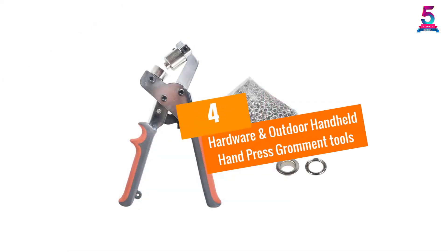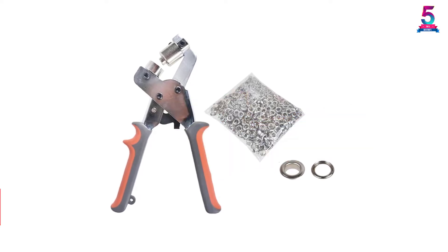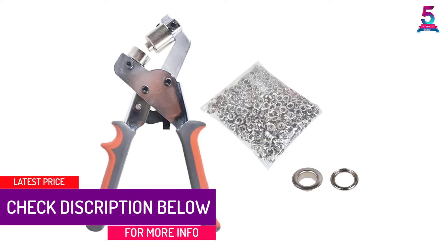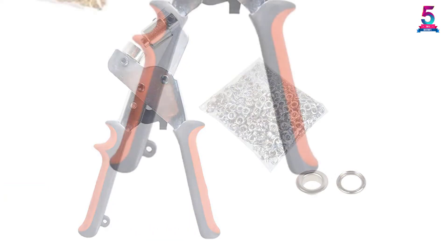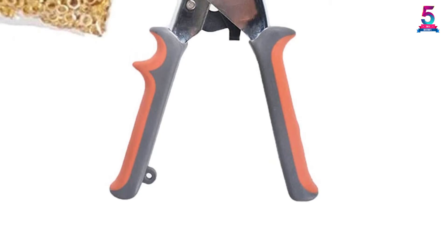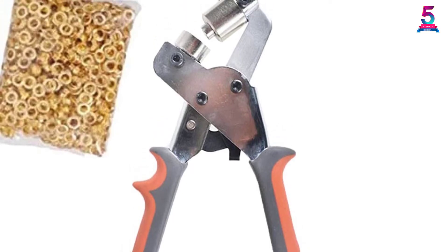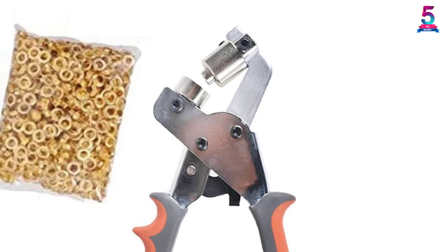At number 4: the Hardware and Outdoor Handheld Hand Press Grommet Tools. This handheld grommet tool is for those light jobs that do not need a stable work environment. It uses the number 3 die and grommets and comes with 500 pieces to start you off. One note: the die is fixed and cannot be changed. The die is made of steel while the rubberized handle protects your hand. Its no-slip grip is just what you need to handle those handheld projects. It is good for a variety of materials.